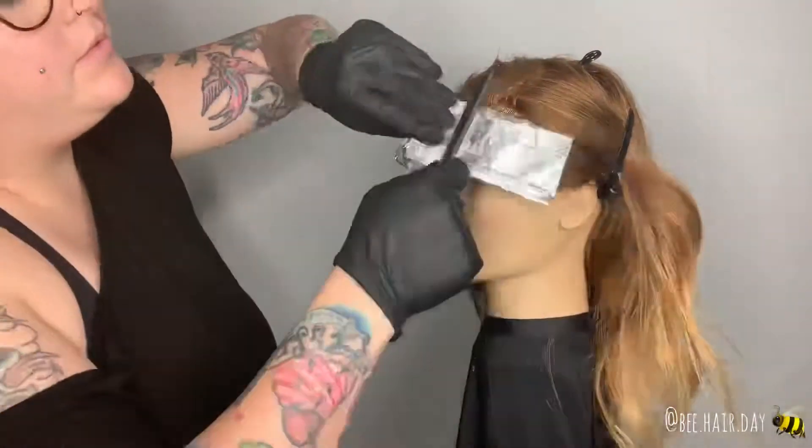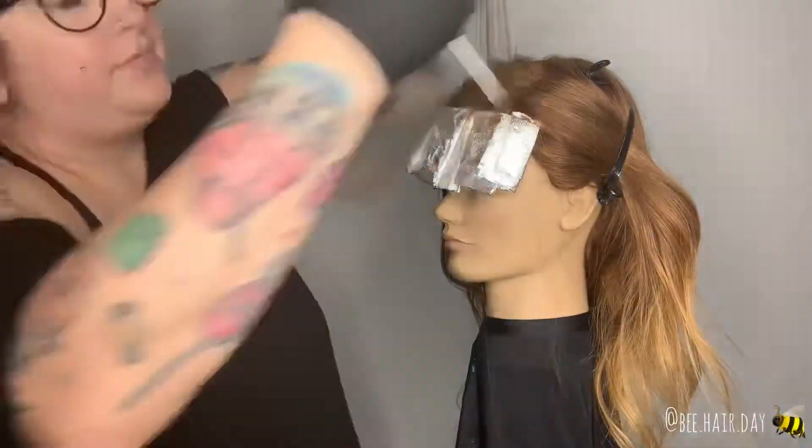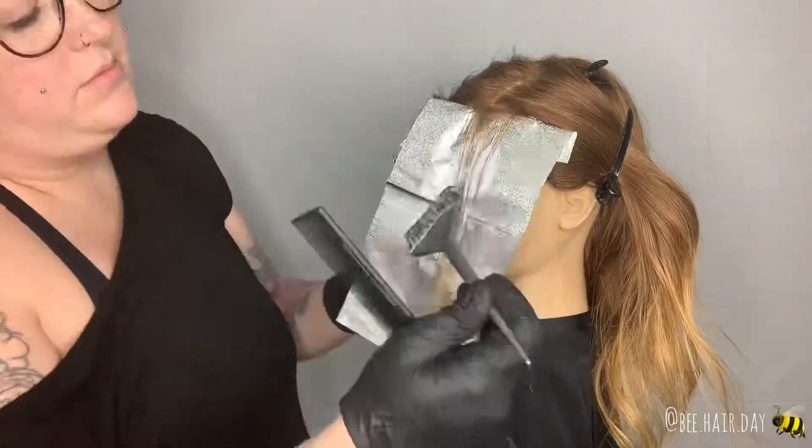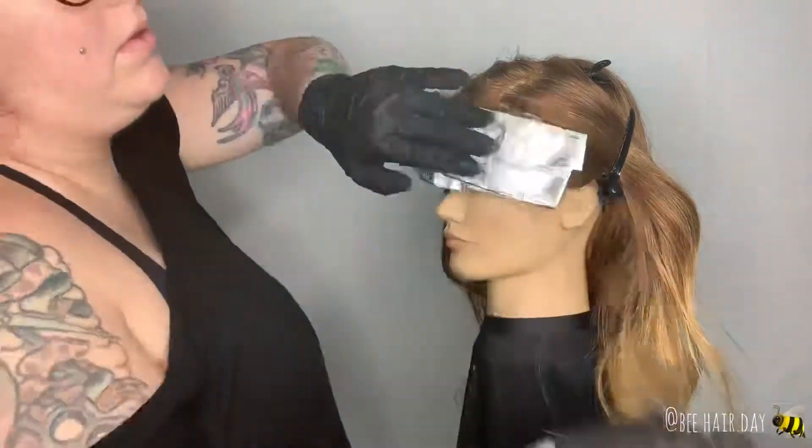Again, turning my brush to the side and feathering up towards the root. For the next one, I went ahead and decided to tease this section to transition into the rest of the hair. This was a smaller section, so I only needed two foils on this side.